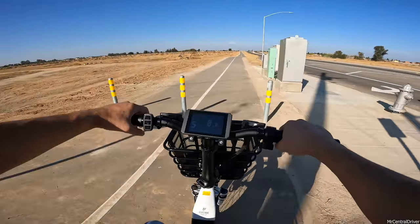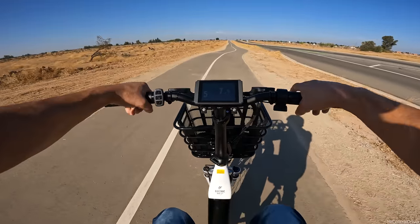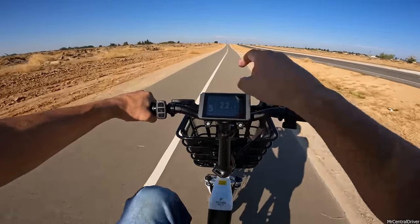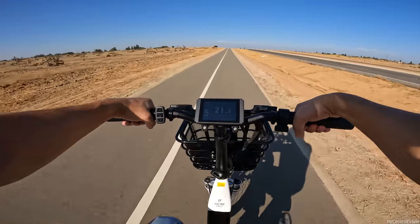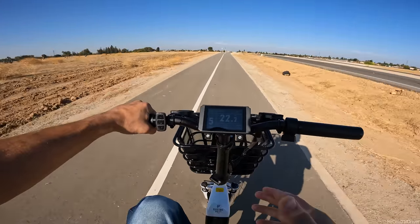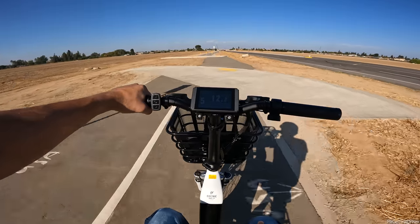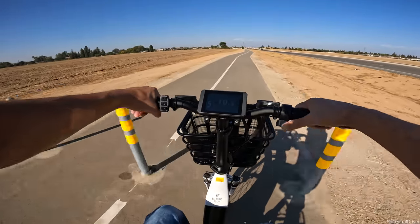Let's test the pedal assist delay - turning it on now by holding the down button. Oh wow, that's almost instant! As you pedal the display shows 'assist' and when you let off it goes away. The delay is maybe half a second - about normal, and nearly instant. Also, the display shows a temperature reading - right now it says 87 degrees out. I really like that feature - I wish my Sur-ron or Super 73 told me the temperature.